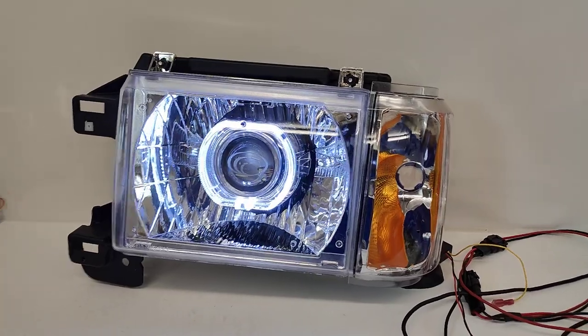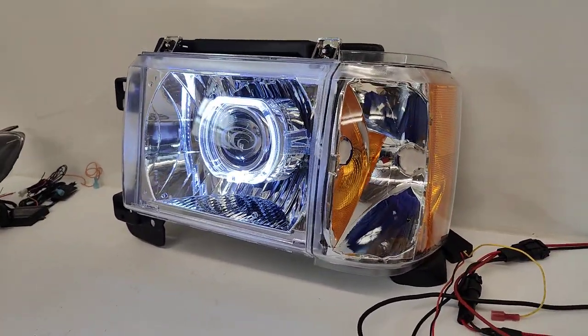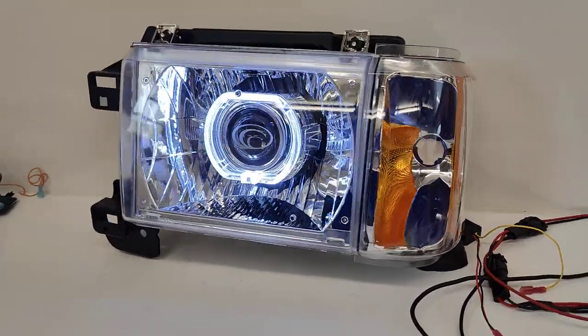This one is our diamond cut headlight. It means it's crystal clear, and the corner there is also clear but with the amber reflector to keep it street legal.